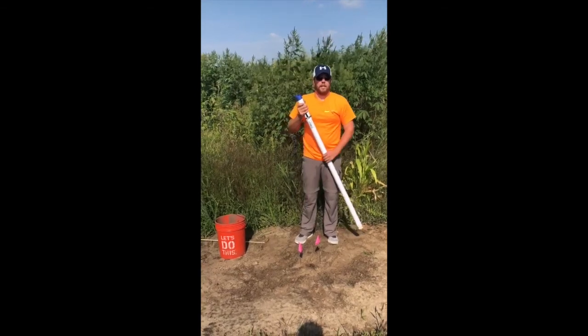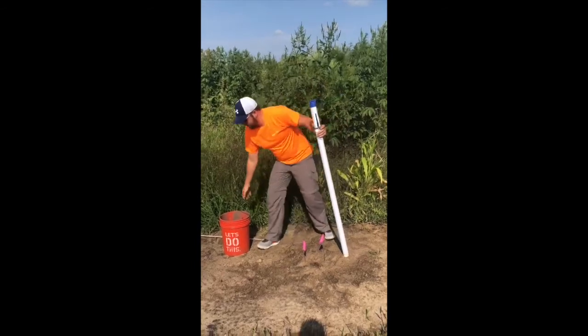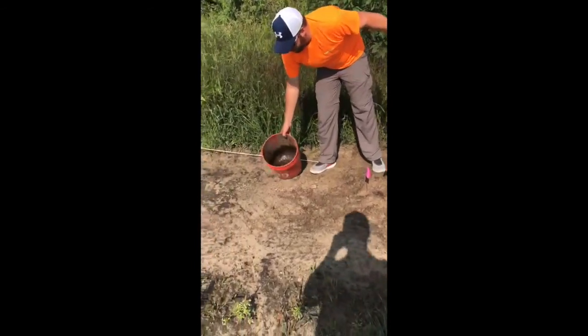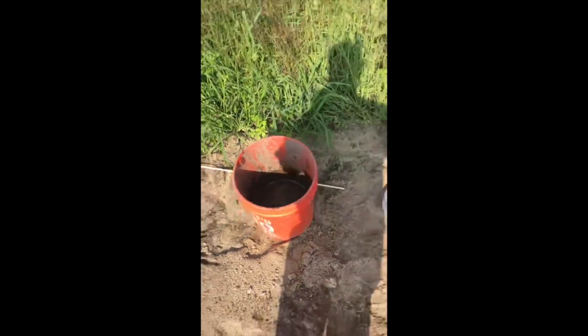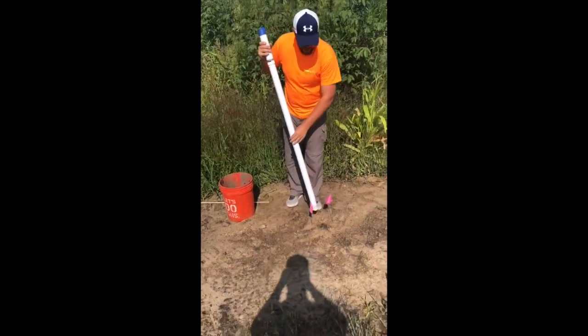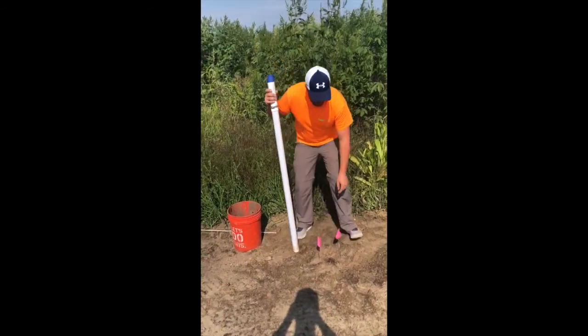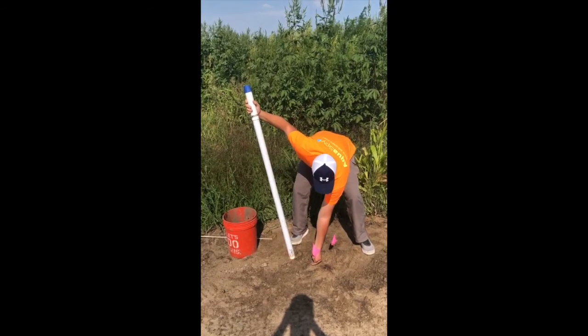Today I'm going to show you how to do a sand install. We've already pre-drilled the hole and pre-made our slurry. You can see how to do those in other videos on AgSpy. So here we got these pink flags — we're pretending these are the crop or the plants in the row.